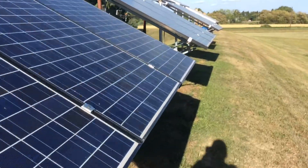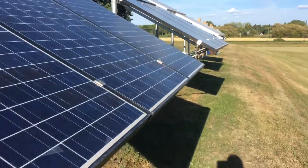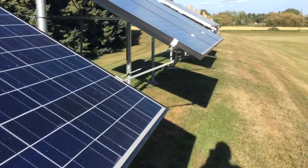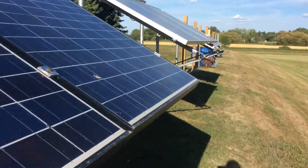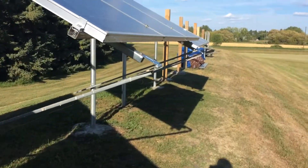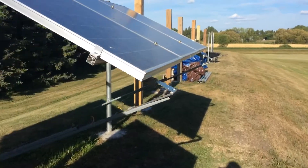Anyway, here are my solar panels that I have right now — they're 6,000 watts. That goes to a battery bank, not lithium-ion but lead acid. The batteries I'm gonna be putting in in the future are gonna be down here.